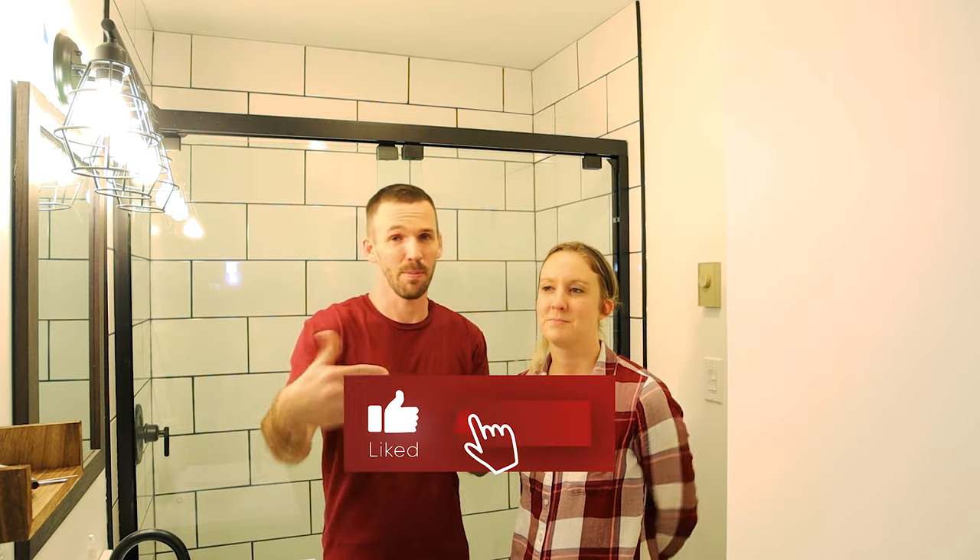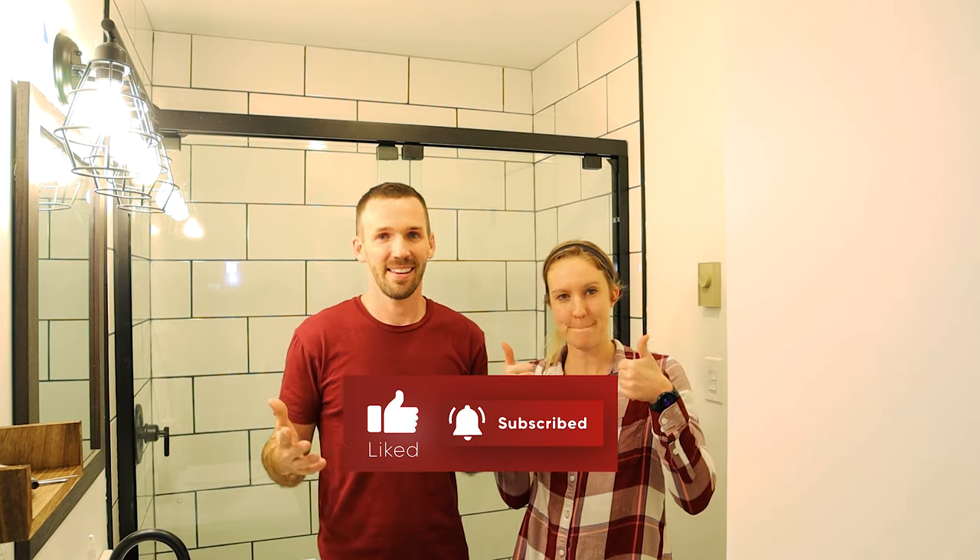So head over to my channel, subscribe, and give this video a thumbs up if it provided value to you, and let's get into this. Let's do it! Here we go!